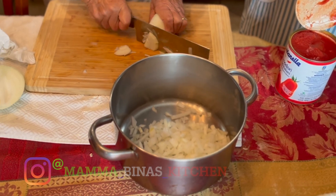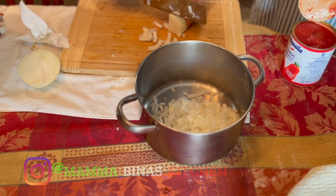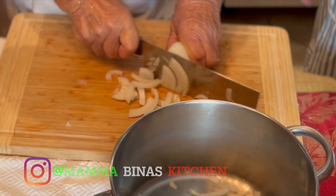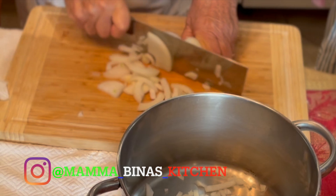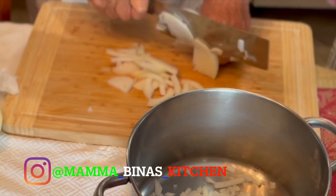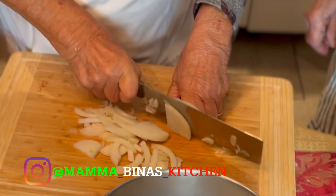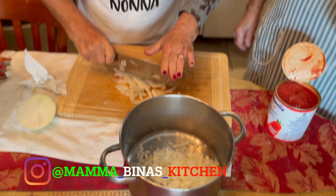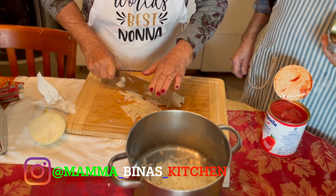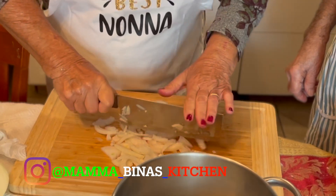So on the sauce here, we're going to add a half a cup of olive oil, a teaspoon of black pepper, a teaspoon of salt, and six anchovies. The reason why we're only adding a teaspoon of salt is because we're adding the anchovies, and the anchovies have a lot of salt in themselves.